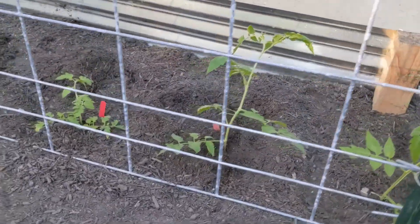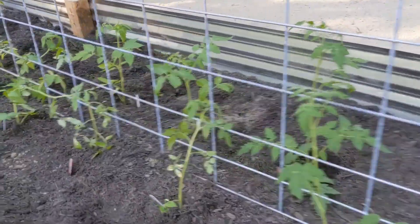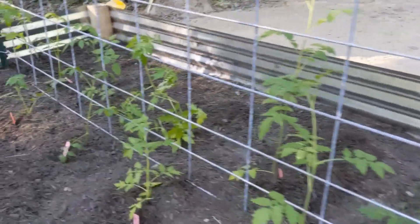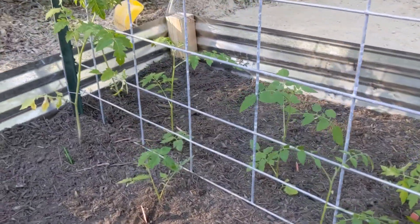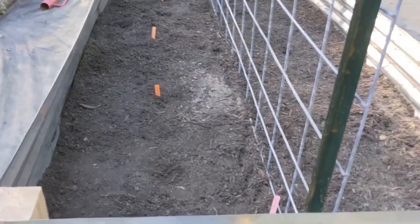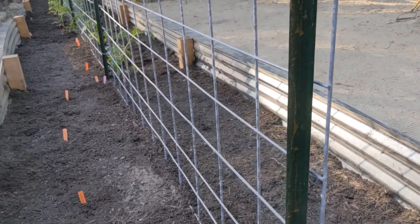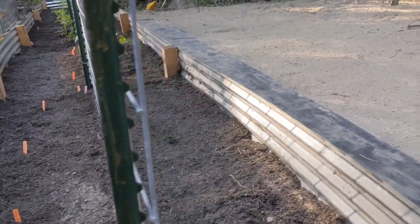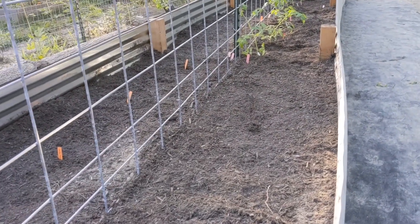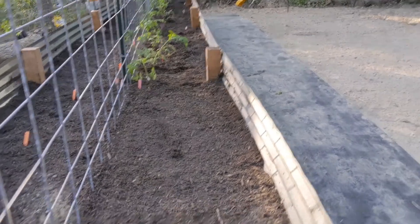I just finished planting my tomato plants and now I'm going to plant the items I have from seed in this bed. Then I'll wrap it up and give you a recap of everything that I planted in this bed. I have some peppers in my greenhouse that I need to start hardening off so I can get them prepared to go in here.